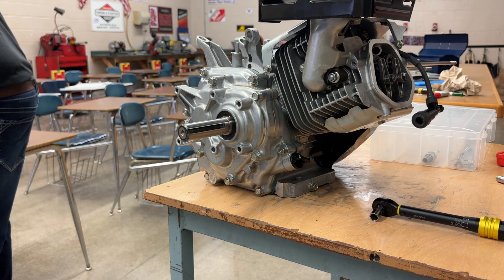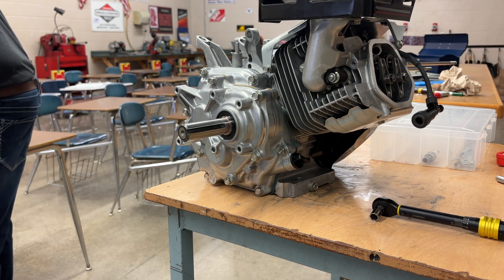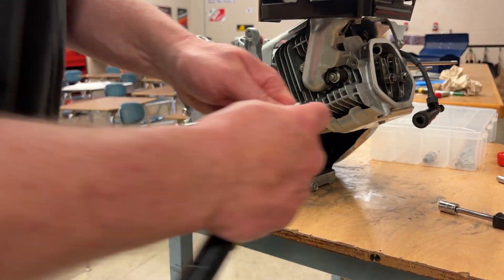I'm going to take a quick peek at the manual. Muffler nuts are 17 foot-pounds. On my torque wrench, that's 204, so 194.